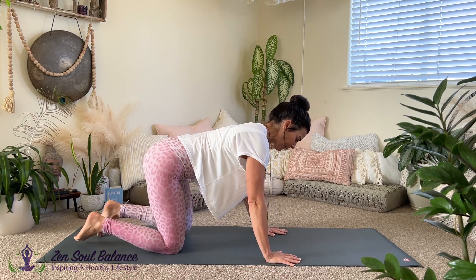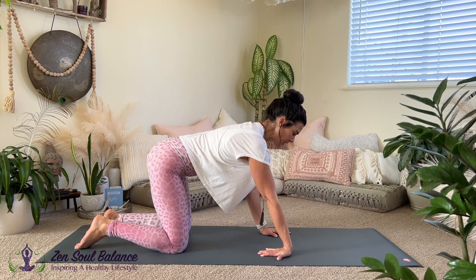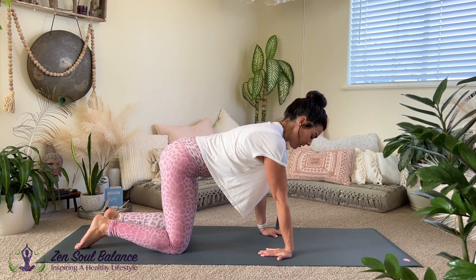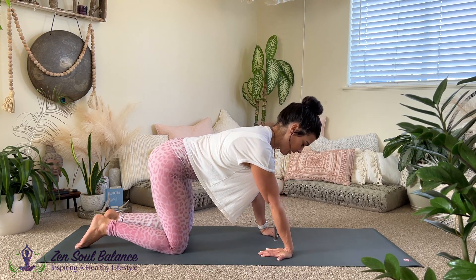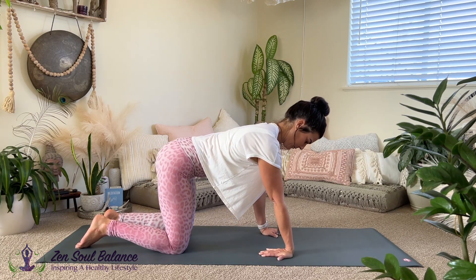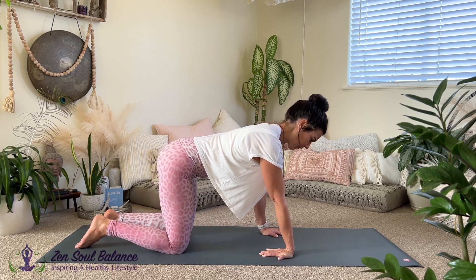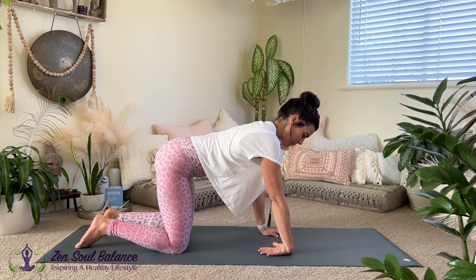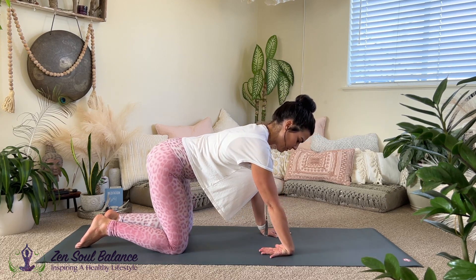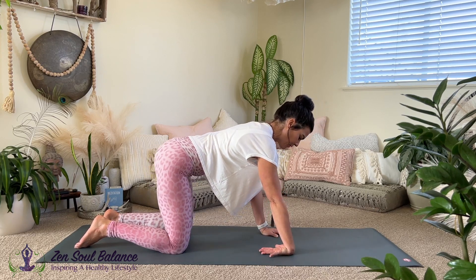We'll go a little deeper into the wrist, fingers, and forearms by coming into all fours — a tabletop position. Right hand fingers point in towards the body, then gently circle it out. Be mindful of how much pressure you place on that right hand — it should not be painful; you should feel an effective stretch but not too deep. Reverse the direction and deepen the breath. Then flip and come onto the top of the hand — start to circle it out; the fingers can be spread wide or narrower if that feels better. Reverse the direction, nice and slow, mindful of what you feel.